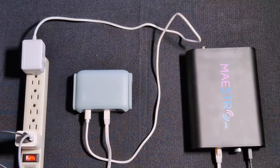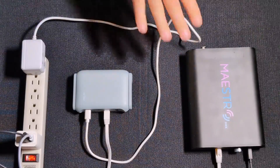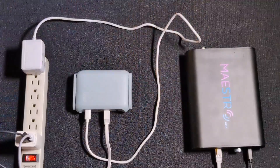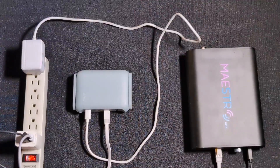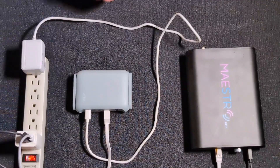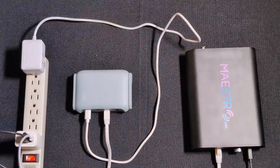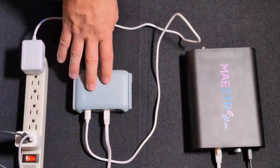How's it going everybody? This brief video tutorial is going to go over connecting MaestroDMX to a router. We definitely suggest using this method if you're trying to control MaestroDMX wirelessly using a phone, tablet, or laptop and you don't want to direct wire MaestroDMX to that device. Definitely suggest using a router for that purpose.